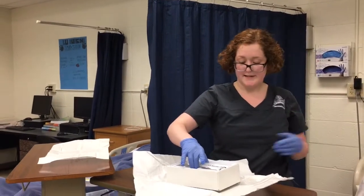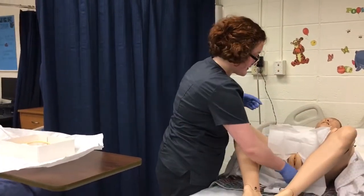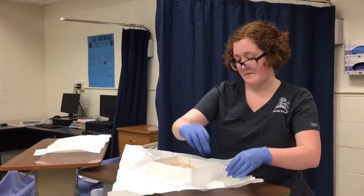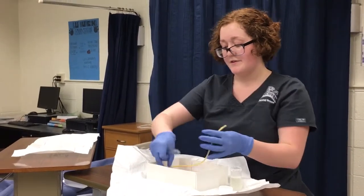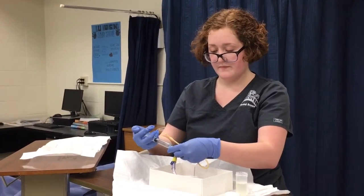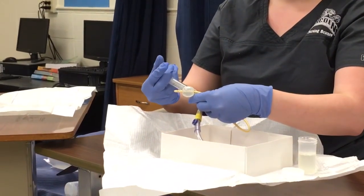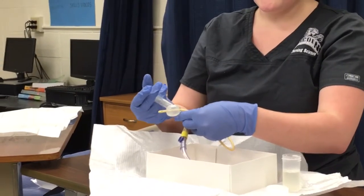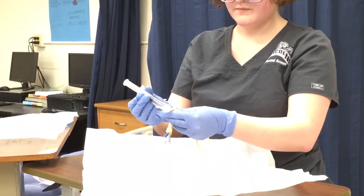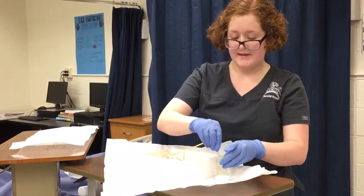I'm going to take my kit and place it on the patient's bed. I've already opened the swab sticks and set them down here. Now I'm going to come back over, open my lubricant, and then test out the catheter using a syringe filled with 10 milliliters of fluid. It seems to be going well. Now I'm just going to let it passively come back out into the syringe. I'm going to set that down in the lubricant.